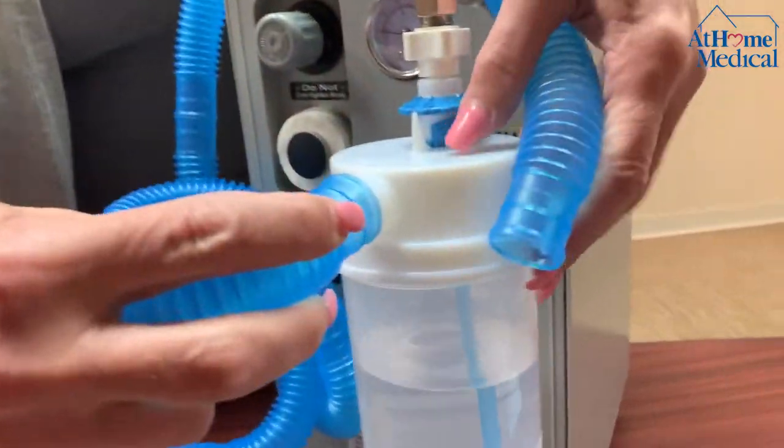Usually you make it about six feet. If somebody needs to move around in bed, or if they're using it just in bed or in a chair, you make it long enough for them to be able to move around. One end fits into the bottle.